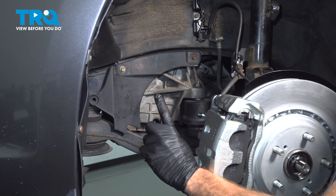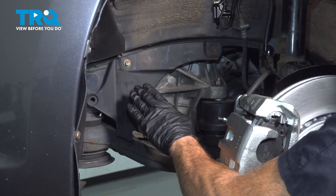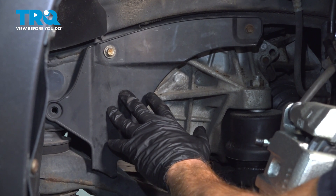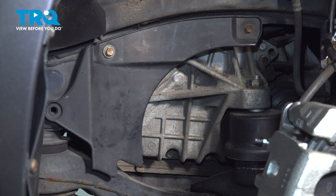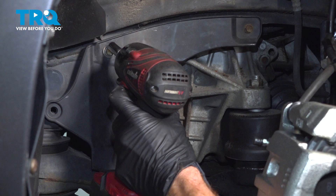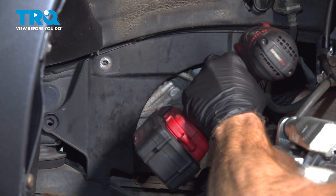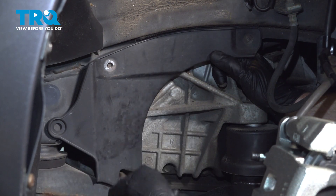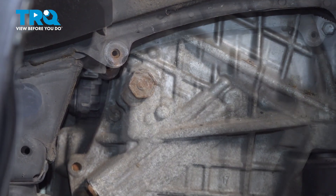Now before we put the wheel on, there's something else we need to do inside this wheel well — checking the transmission fluid. To add transmission fluid, assuming you lost some, you're going to be inside of this wheel well, and we're going to remove this plastic panel. It should be held in place with one push clip along the forward area and two 10-millimeter headed mounting bolts. That exposes our 24-millimeter fill plug.